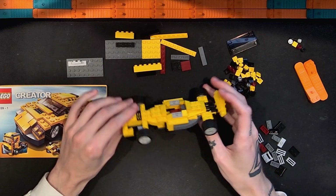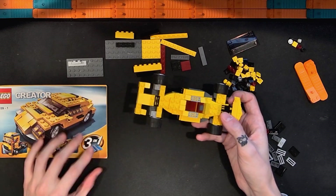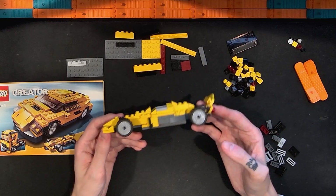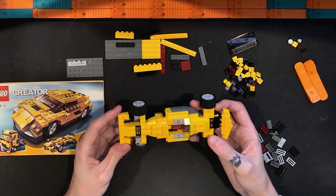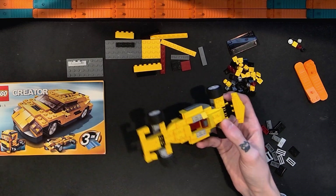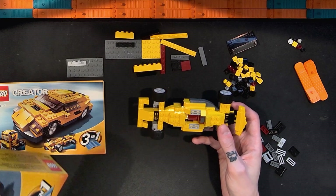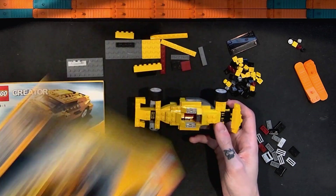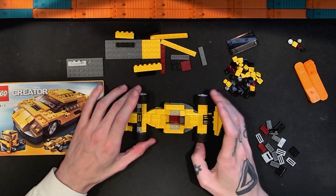Here we have the first alternate build for this 2007 Lego Creator 3-in-1 Cool Cars set. I called this an open-wheel race car. I thought maybe F1, but maybe it's like an Indy car or something. I'm not really sure if the box says specifically what this might be — it just says instructions to rebuild into a race car or a big truck. So it's a race car of some sort.